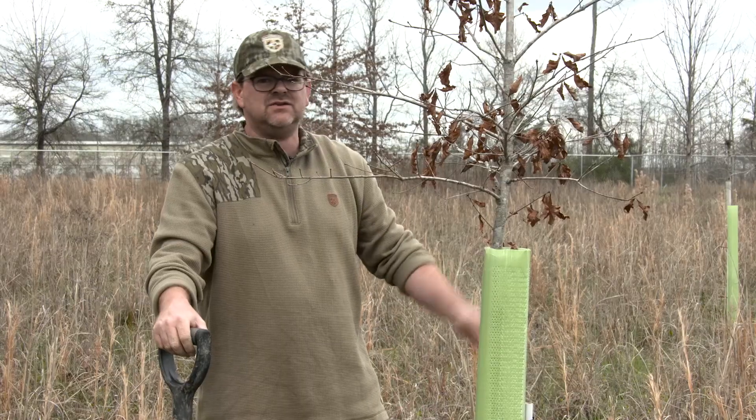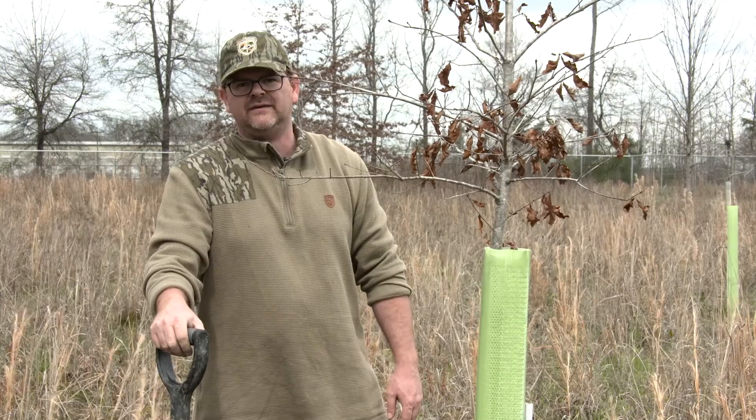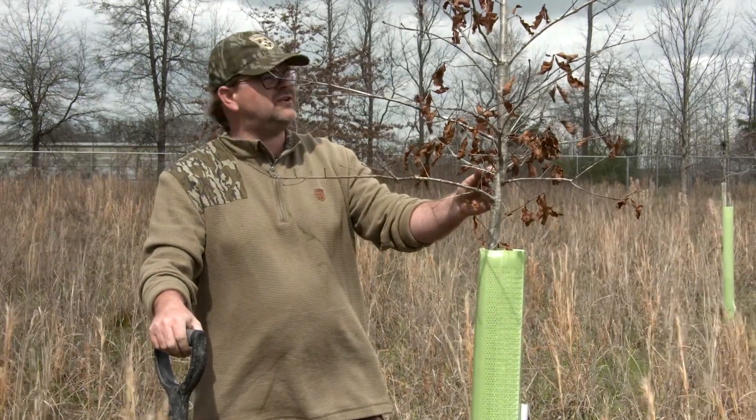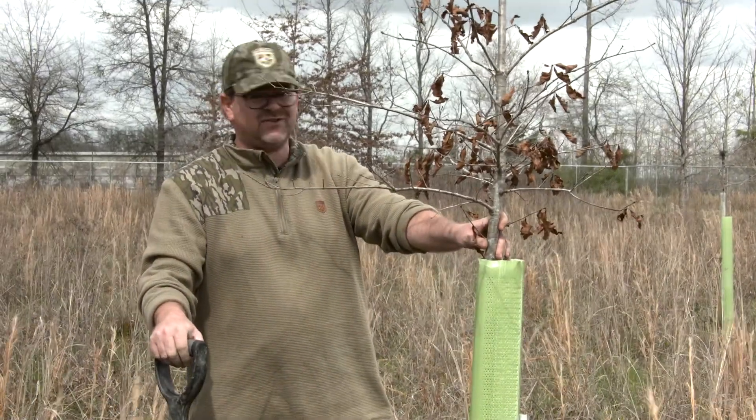That's about it. If you want to come back in June and July and maybe put a little bit more on, that would be great. So hopefully this time next year you'll be looking at a tree that's almost twice the size. Stuff works really good.